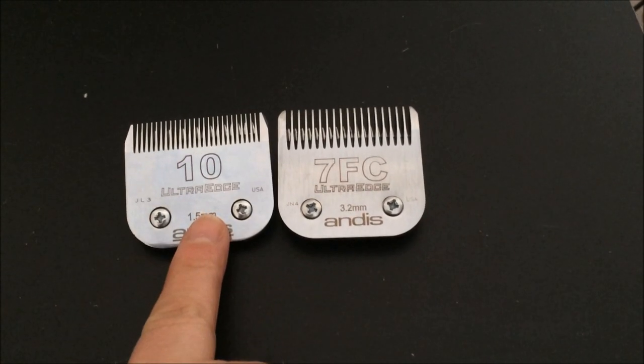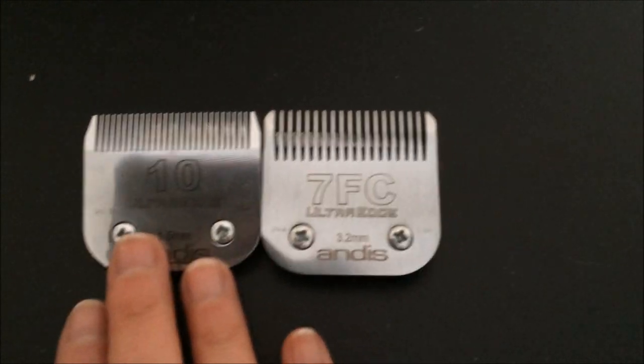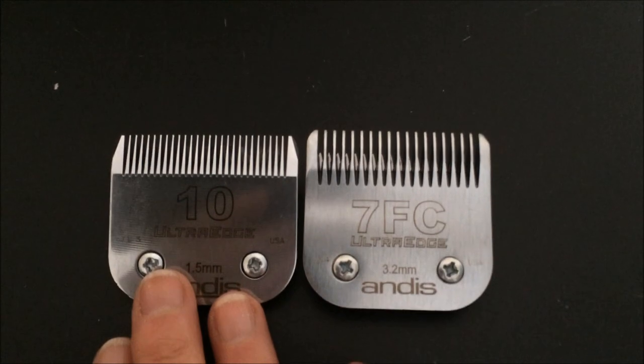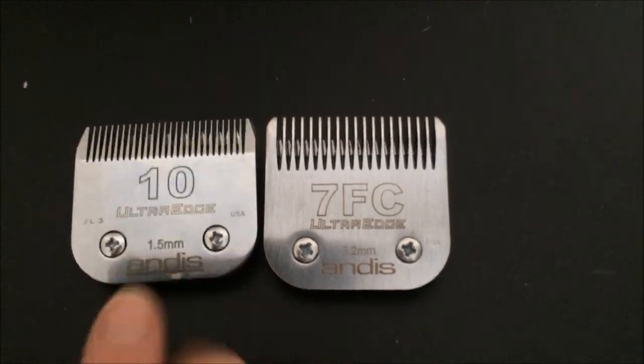This is the blade I was using on my dogs — it's a number 10, and I got a number seven here on the right. You can tell the difference in the length of coat — it's going to be longer using the number seven. So this is my new blade. I haven't even checked to see if it'll fit my clipper yet. Let's see if I can do this one-handed. Push the button. There we go. New blade.